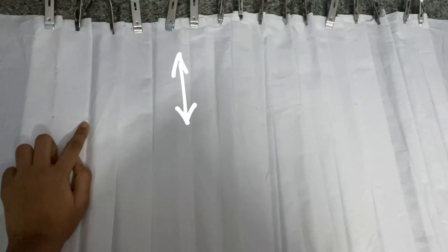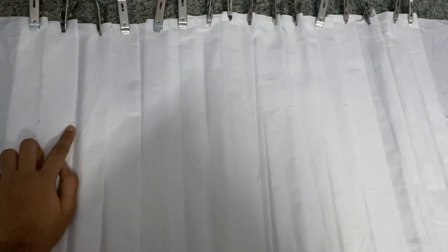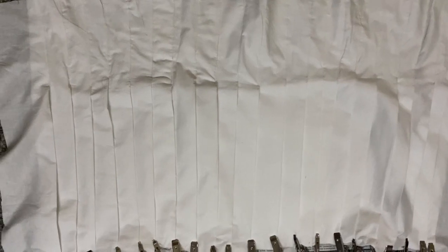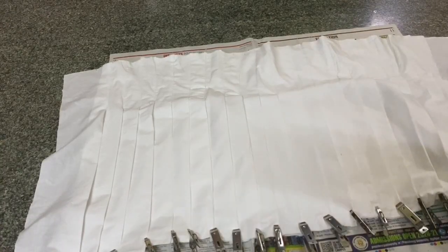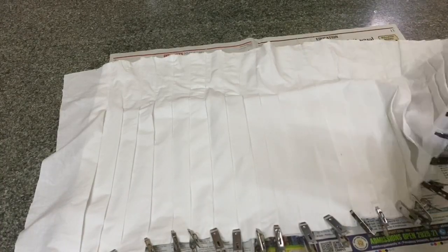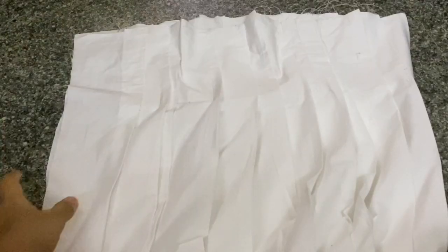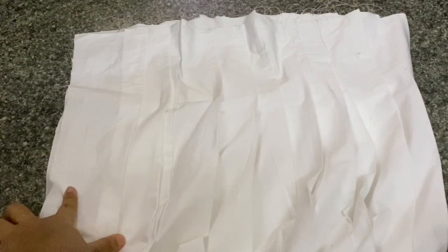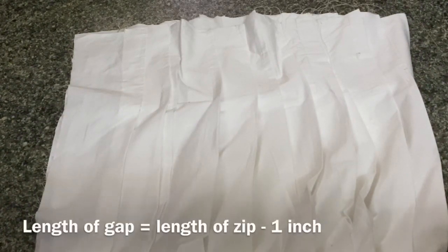Sew along the right corner of your pleat from the top down to the 6-inch mark so that your waist is sort of cinched in. Now that you're done sewing the top of the pleats, iron down all of the pleats to maintain the width of the folds. To join the skirt, fold it in half with right sides facing each other and sew at a width of about half an inch, but leave a gap of 8 inches from the top — this is where you'll add your zipper.